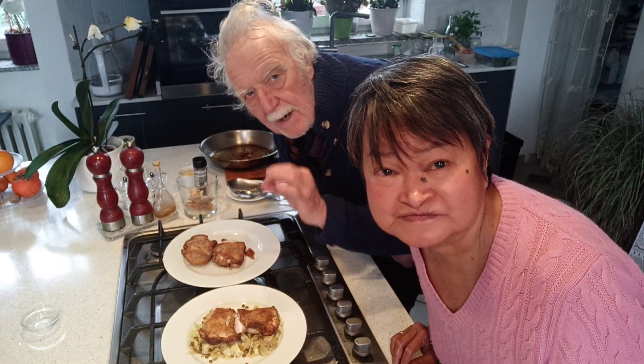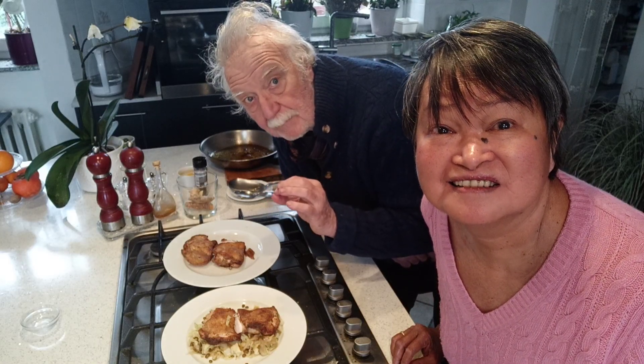Chicken has very crispy skin. Who needs takeaway? Will you make it at home?